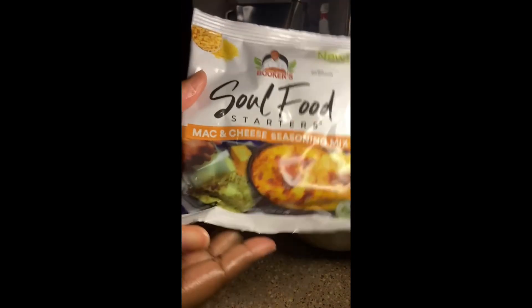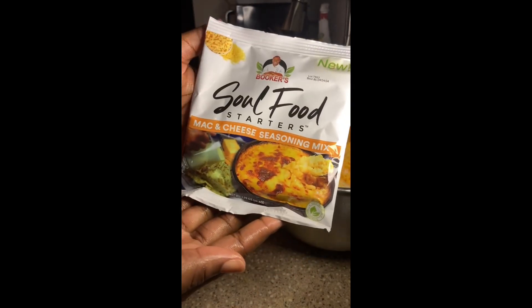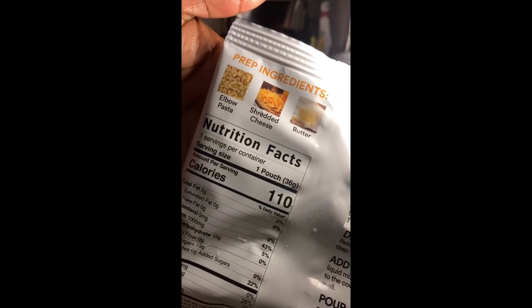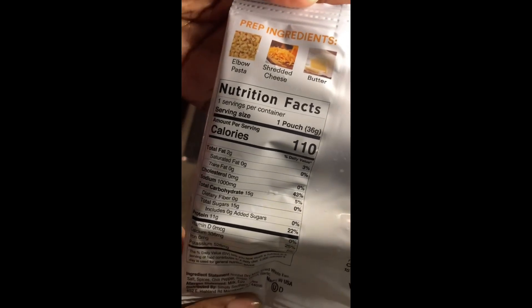Welcome back to my channel! Today we're making baked mac and cheese. I'm using the Booker's Soul Food Starter for the mac and cheese — this is a seasoning packet. All you need is elbow noodles, shredded cheese, and butter.